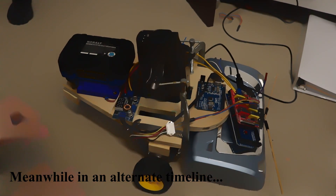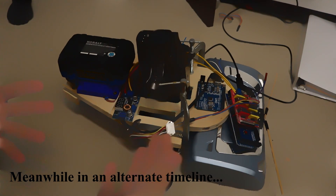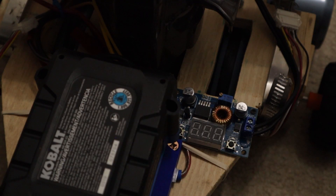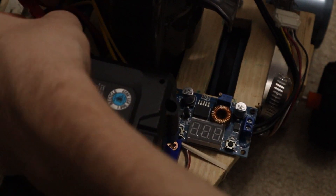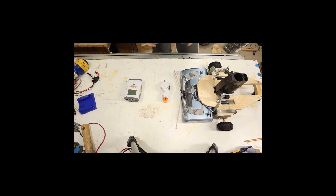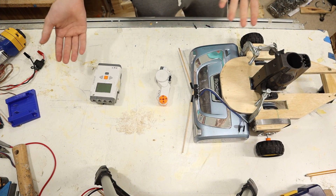Funny story — remember at the beginning when I said I don't even know if these motors have enough torque to move this thing? Well... let me just turn time back a little bit. Okay, so now I've got all the parts I need.